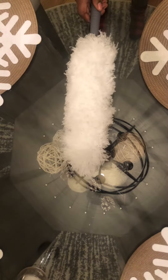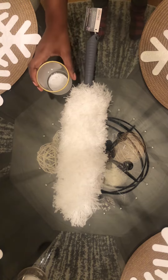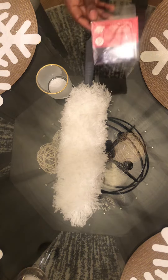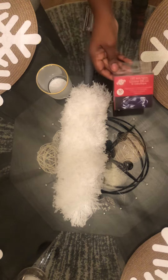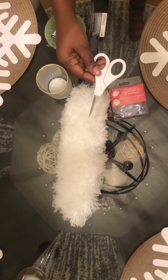Let's make a fluffy Christmas tree. For this you'll need a feather duster, a small candle holder or bucket, battery operated lights, styrofoam, and scissors. All items are from the Dollar Tree.